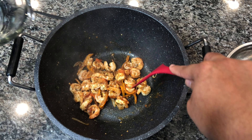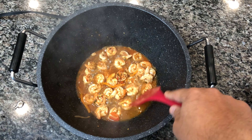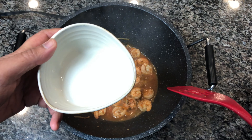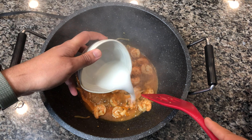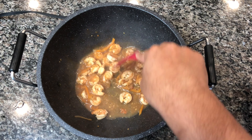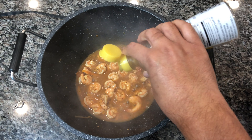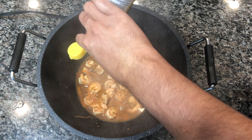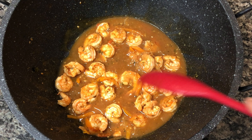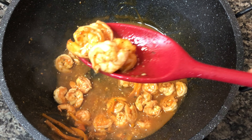Once everything is nicely coated, add a little bit of water to make our sauce. If you don't want a lot of sauce, you can leave it as is for a nice dry pepper shrimp — it'll still have great flavor. To get the sauce nice and thick like you'd get at a restaurant, I'm adding a little slurry of cornstarch and cold water — that will thicken it up really nicely. I'm also adding a touch of sesame oil to bring out a nice smell and flavor.